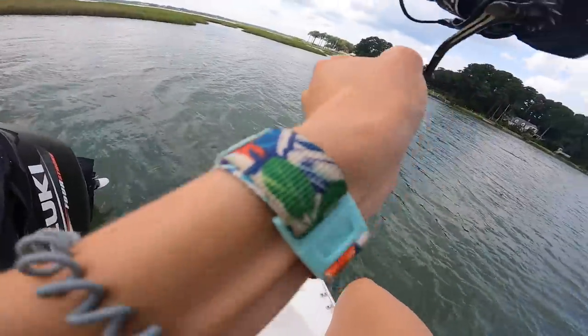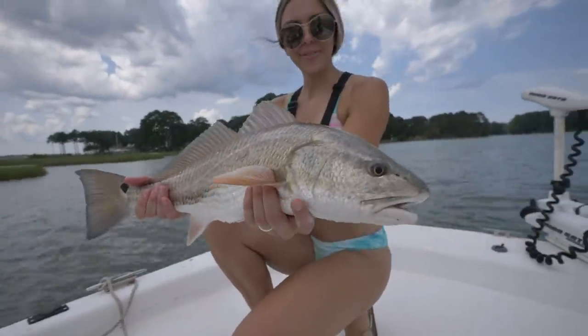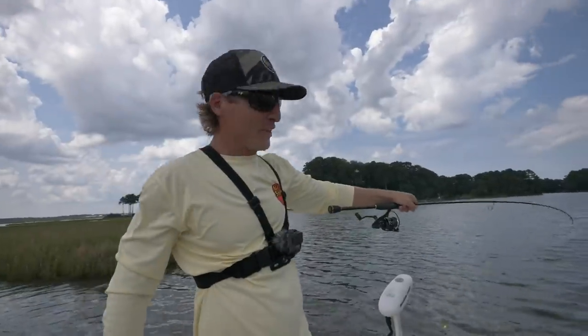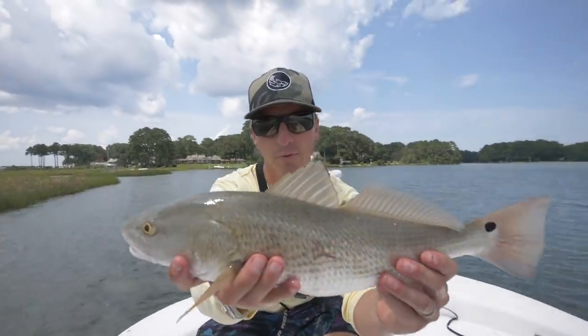With a little Berkeley Gulp — beautiful redfish! You guys, this is nuts. Just one fish after another. This is crazy. Beautiful, beautiful redfish.